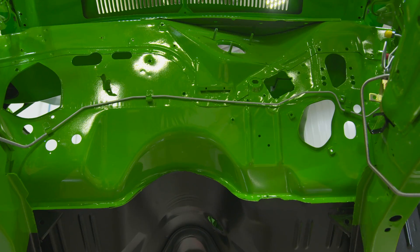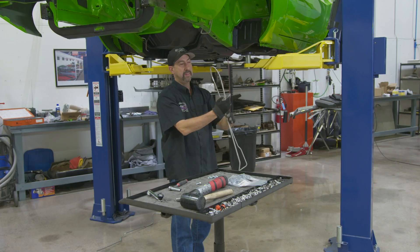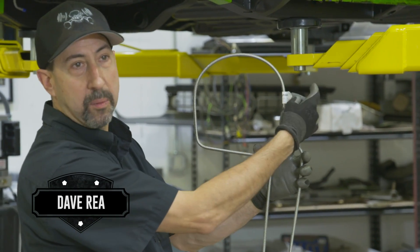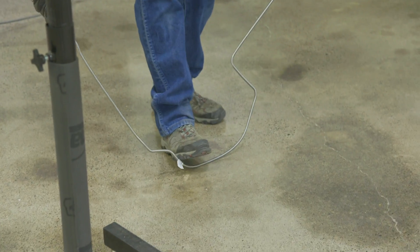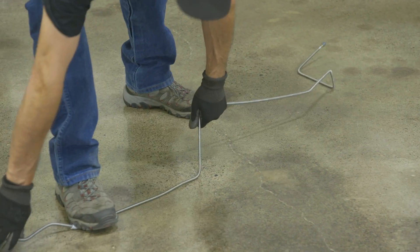I got all the firewall lines done. I got my proportioning valve in and the lines are ready for the master cylinder. These guys at Inline Tube are awesome — they put marks right here with tape that says 'straighten,' so you know exactly where you've got to straighten it out so you don't end up with a totally tweaked out brake line.